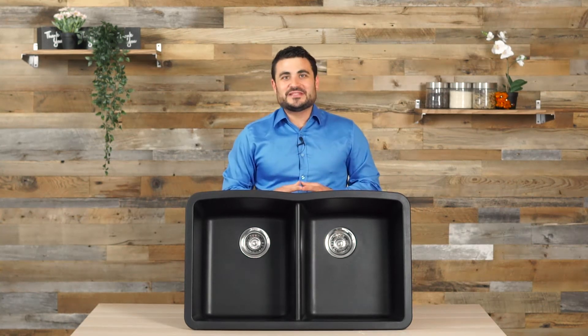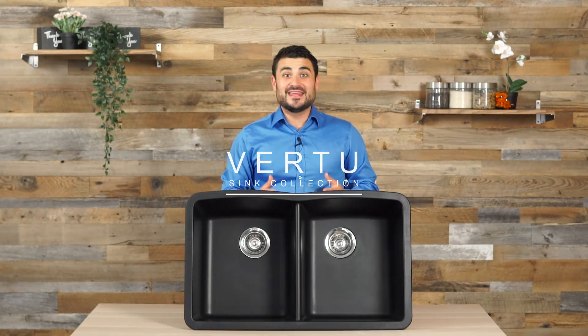Hey there, Derek from Pearl, and today we'll be talking about our Virtue series. This is Life with Pearl.